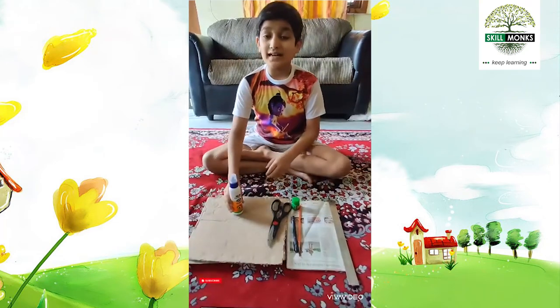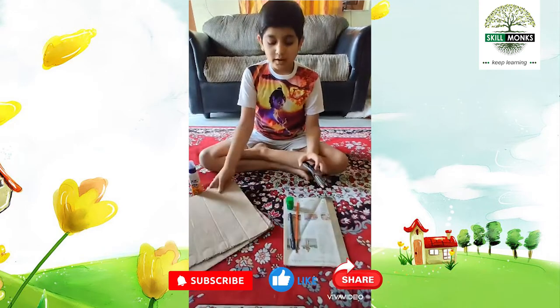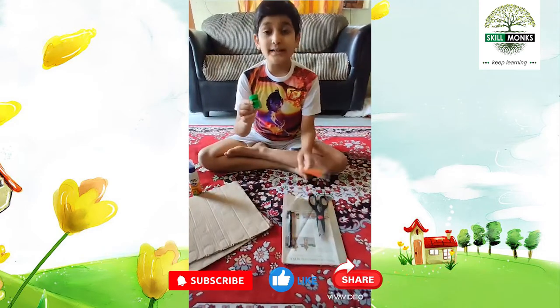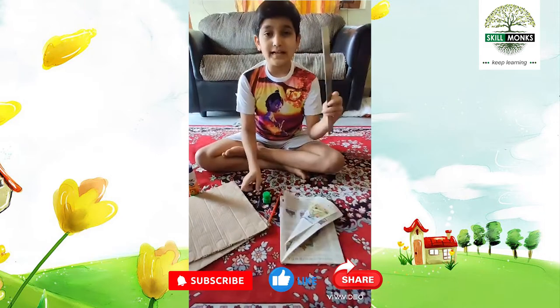For that I need a glue, some waste cardboard, scissors, paint, brush and a pen, scale and newspaper.